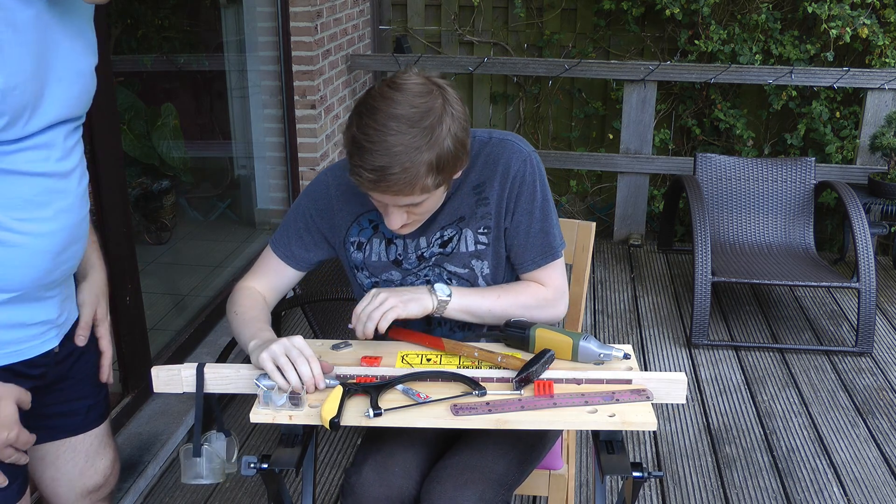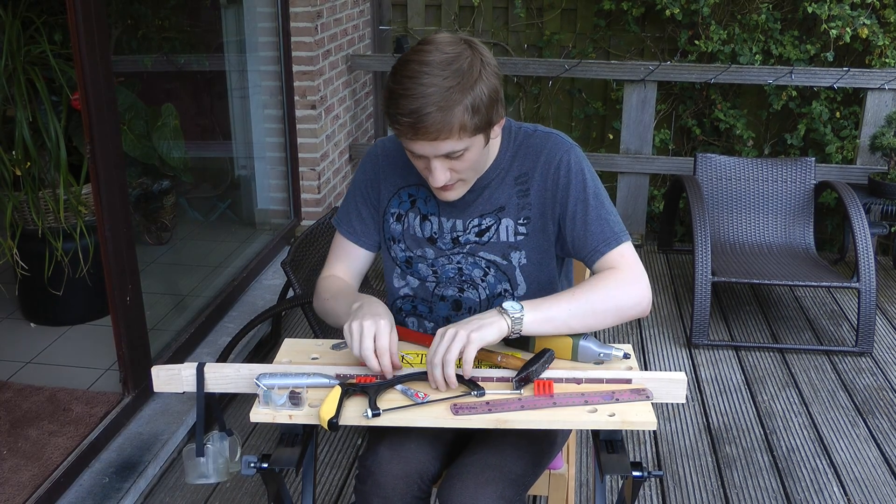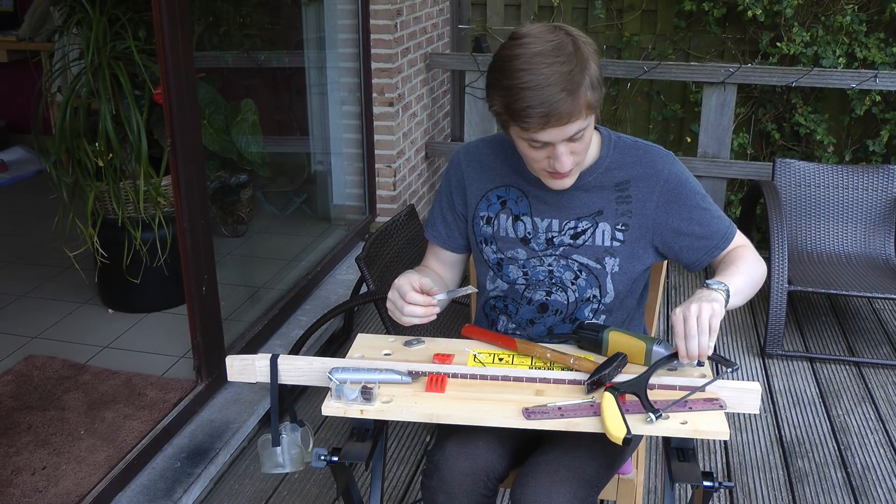Here we go. That's the job done. Glue first.